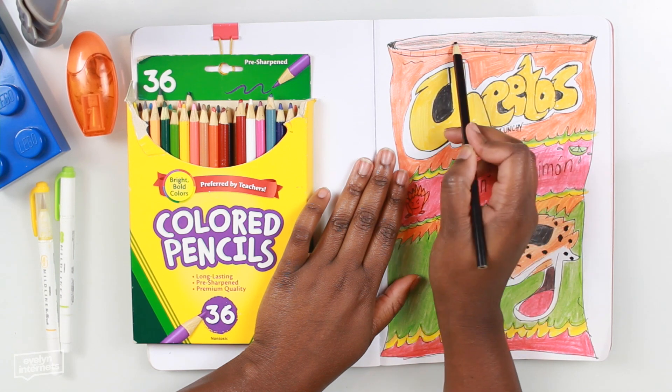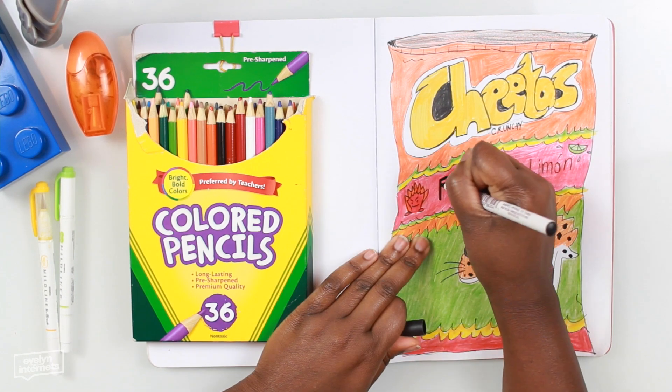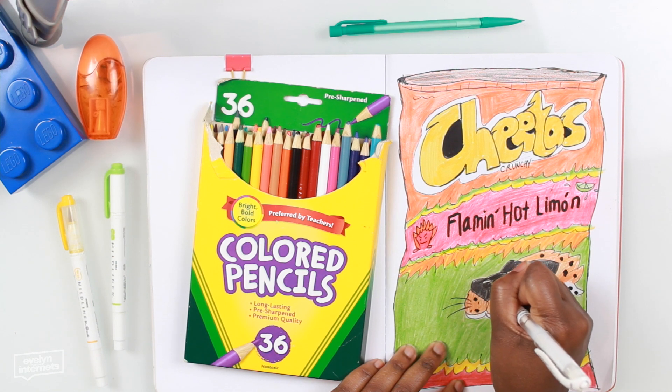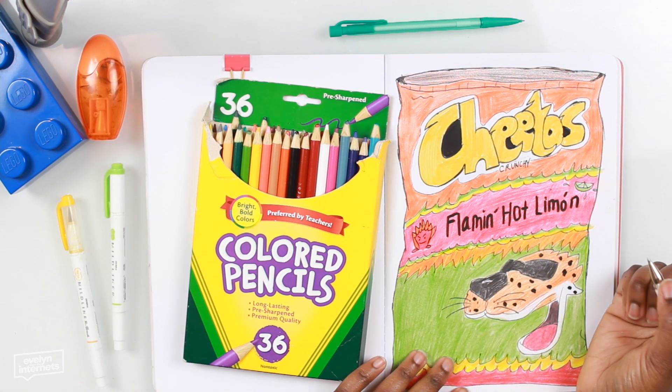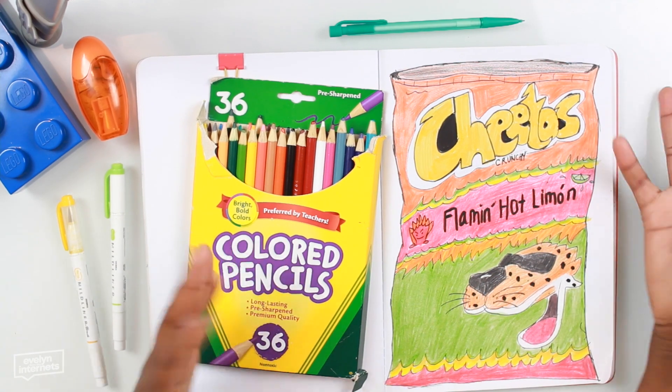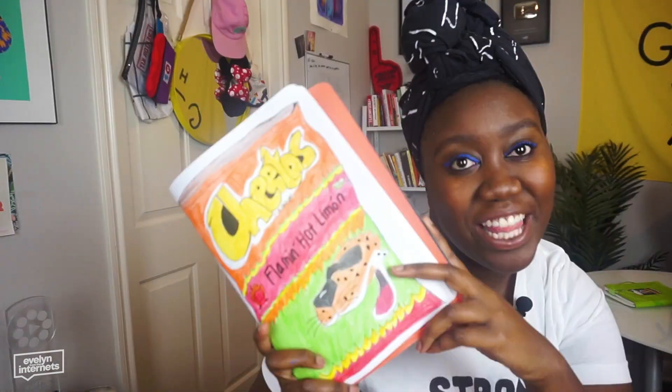Then we just finish off the drawing with a little bit of shading, some attention to detail. That's a white gel pen I'm using on his nose — snout? I don't know what that's called. I think that's it. It looks good. It looks good. That's giving me hot chills. Thumbnail.